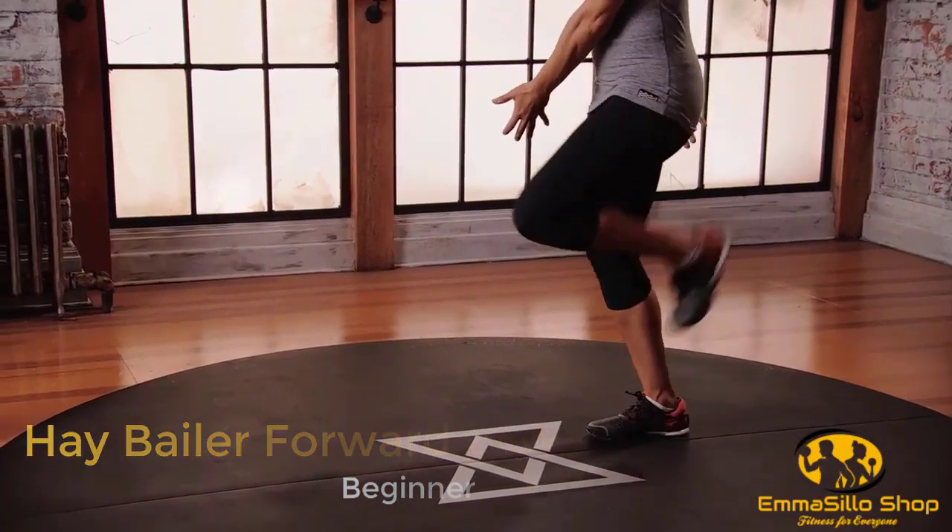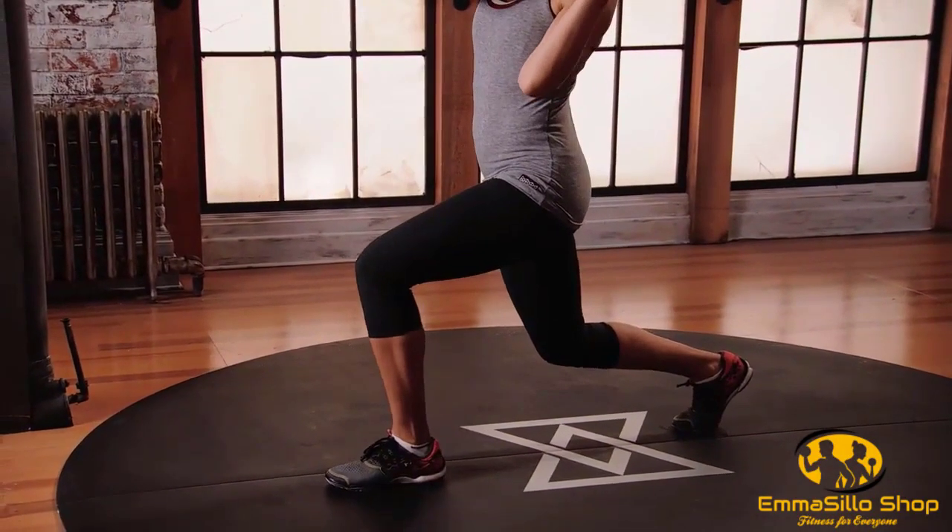Hands move to the right hip. Step forward with the left, chuck that hay bale over your shoulder, and step back. Keep alternating sides.